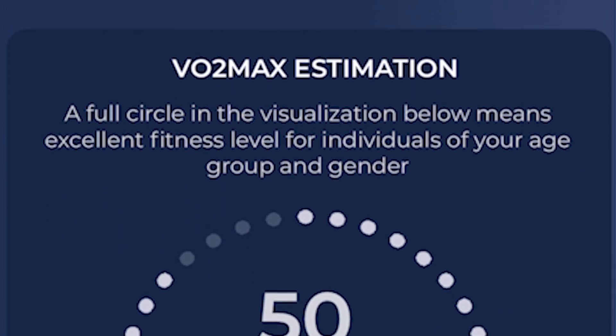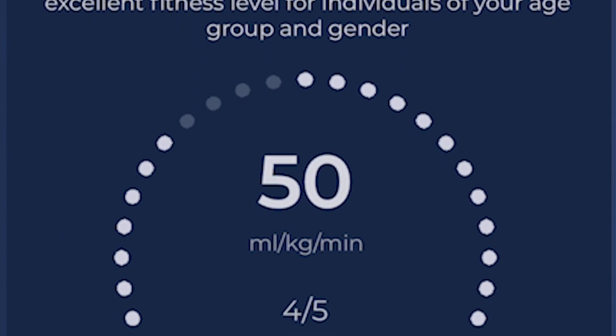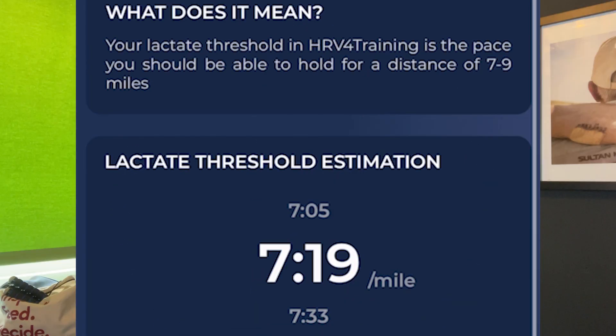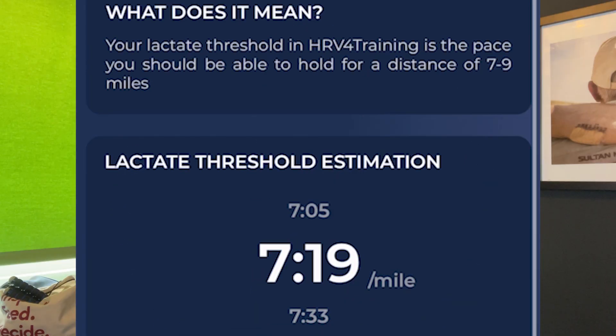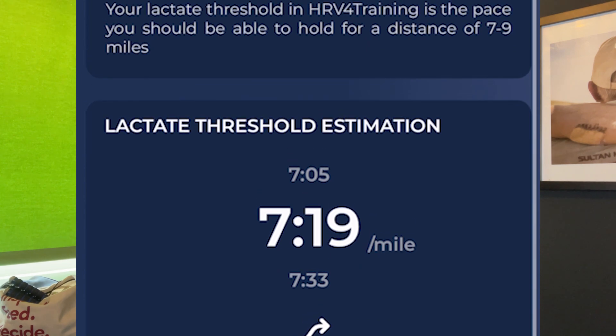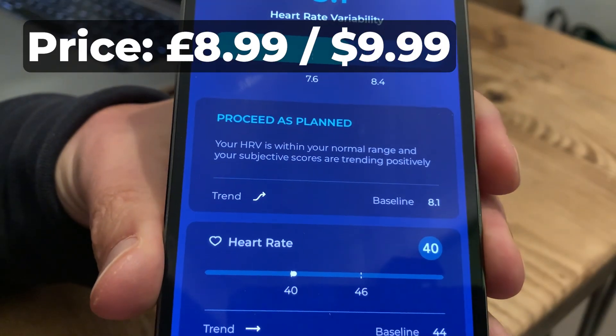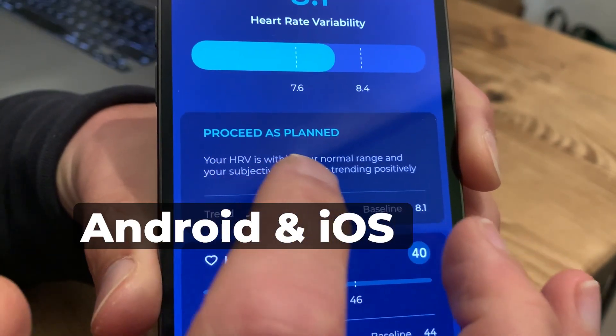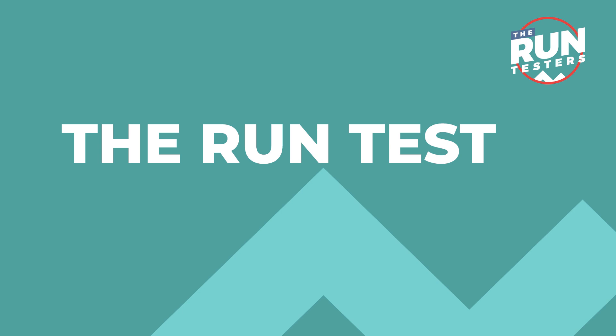Workout info can be automatically pulled in from Strava, Training Peaks, Trainer Road, and Apple Health. The app will also estimate VO2 max and, really interestingly, tell you how confident it is that that estimate is correct. It'll also estimate your lactate threshold, providing an estimated pace you should be able to hold for seven to nine minutes. It's priced at a one-off fee of £8.99 in the UK or $9.99 in the US, and it's available on iOS and Android.